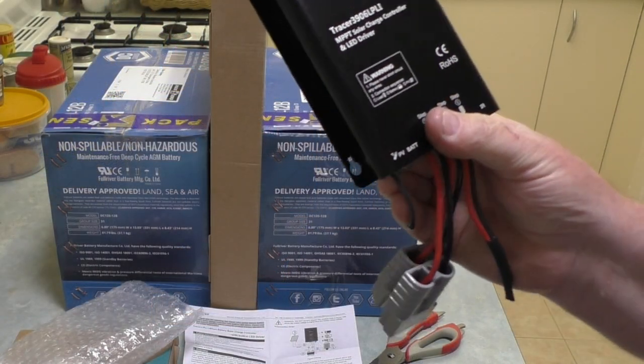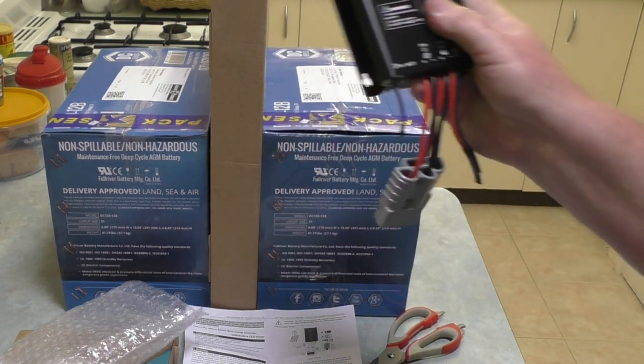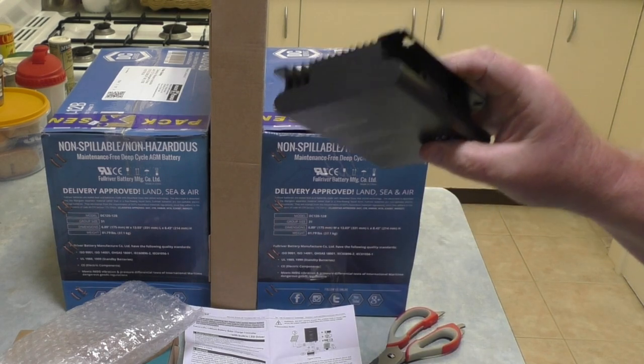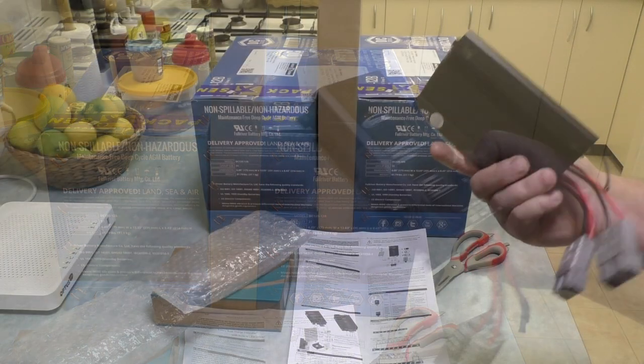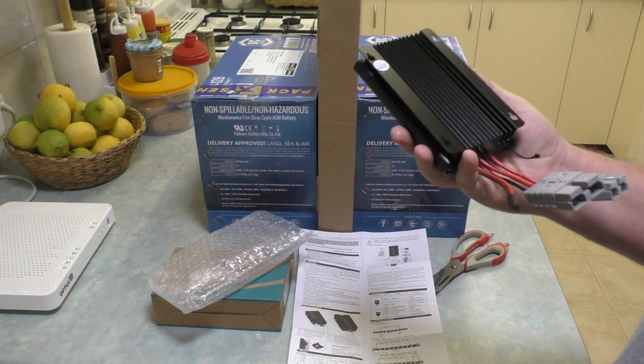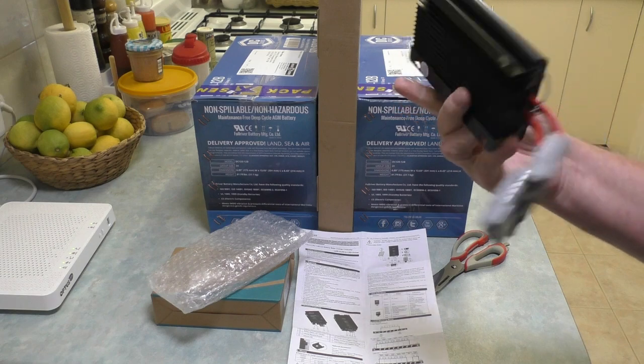Solar controllers are designed to do a couple of main tasks. The first one is to stop too much power going into the batteries. The second one is to stop too much power leaving the battery. It depends on how you wire the systems up, but ideally that's what a controller will do for you.